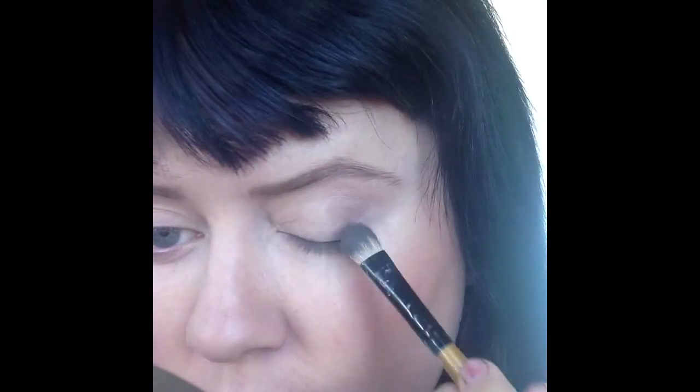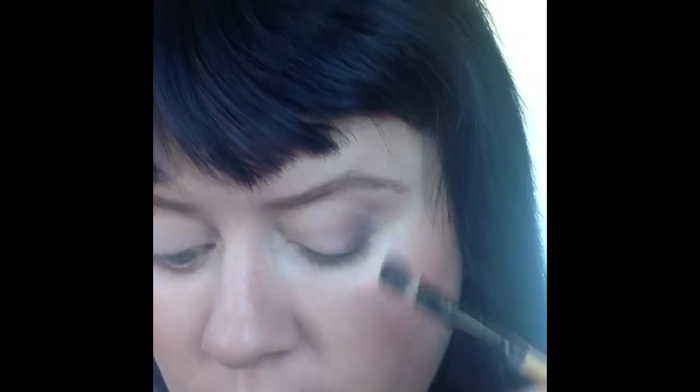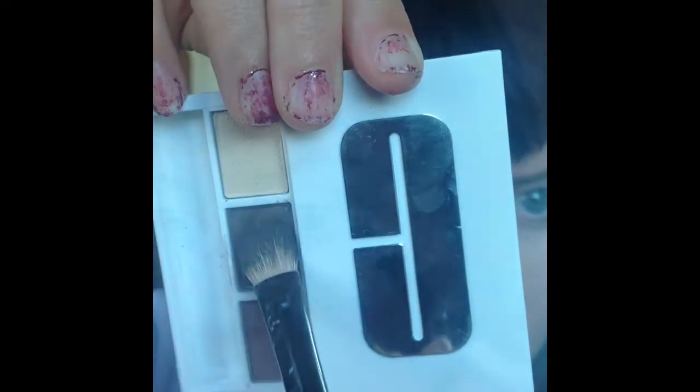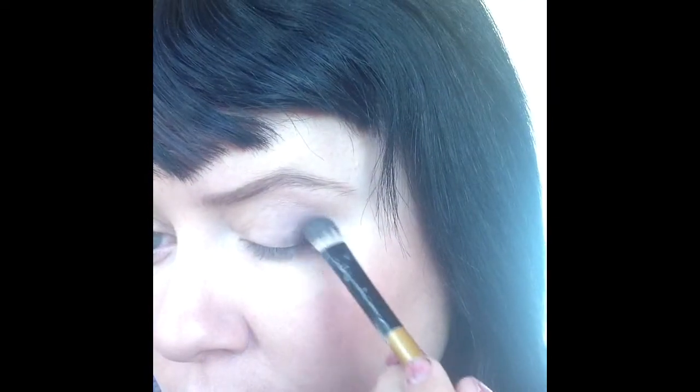Now I'm going into the second colour and putting this on the outer third of my eye. Then with the darkest colour, I'm putting it in my outer V area and up to the crease on both sides.